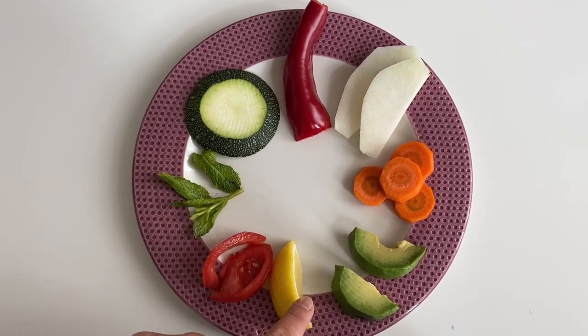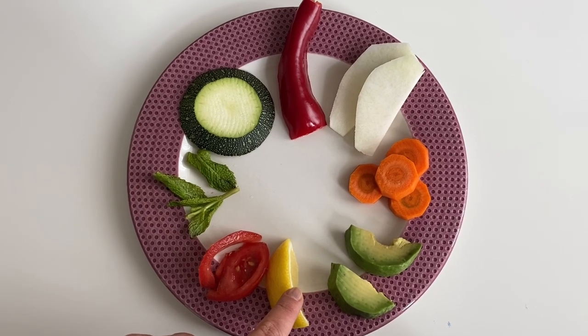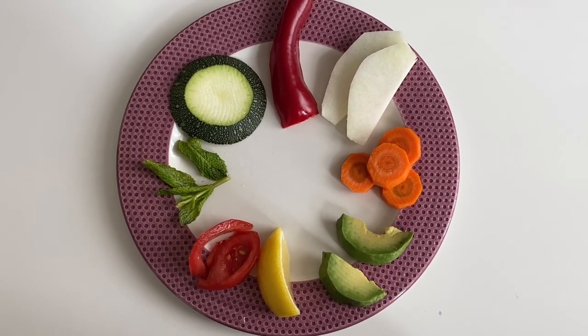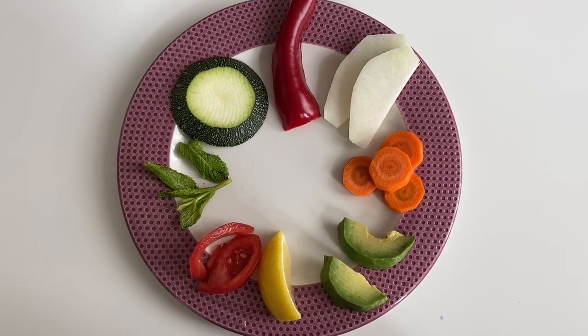We know that lemon is very dangerous for the dogs but we are sure that he will not taste it. We tried it before and he runs away. I will bring Chuck in a few seconds.